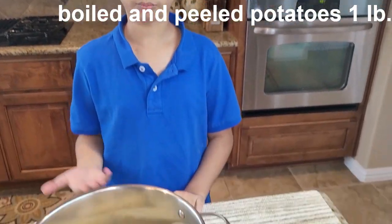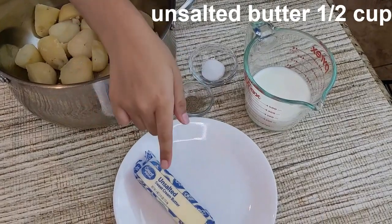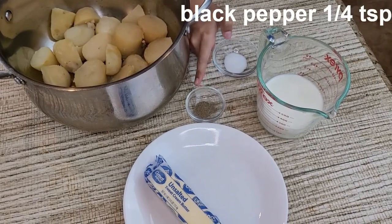So here are the ingredients. This is about one pound of potatoes, one cup of milk, half cup of butter at room temperature, half teaspoon of salt, and one-fourth teaspoon of black pepper.